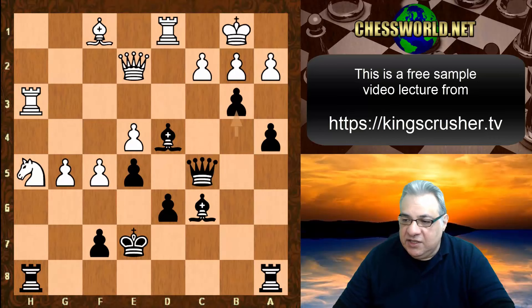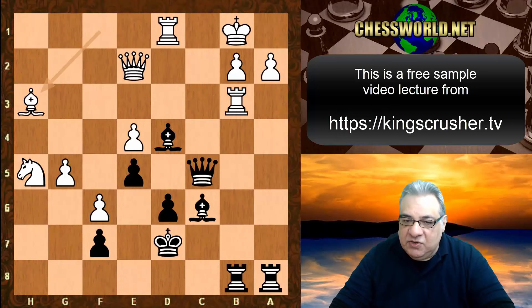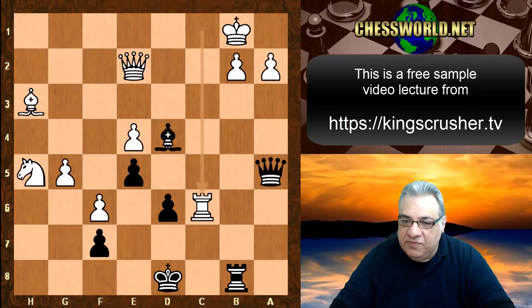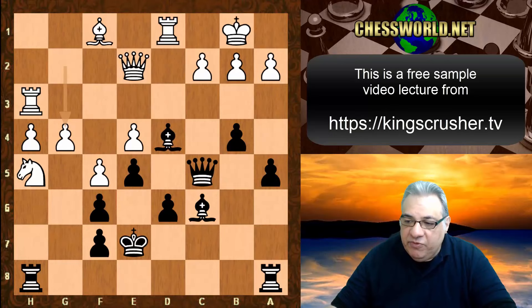With f6 check as an example, rook takes b3 — it seems white is able to defend. There are defensive resources available with rook c8 check. This fictional game example ends up with a small edge for white. It just shows Queen e2 might be tougher to crack than what happens in the actual game.